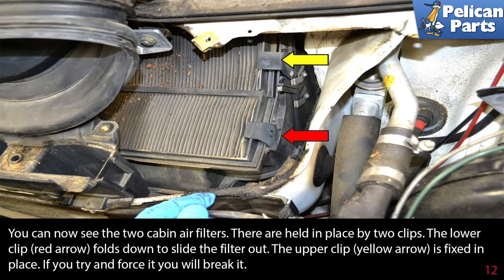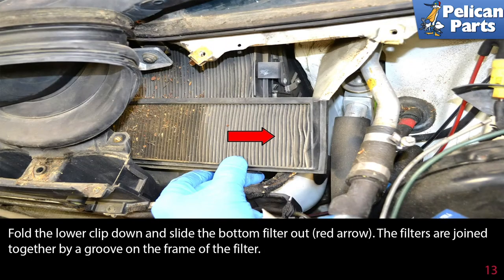The upper clip is fixed in place. If you try to force it, you will break it. Fold the lower clip down and slide the bottom filter out, as indicated by the red arrow.